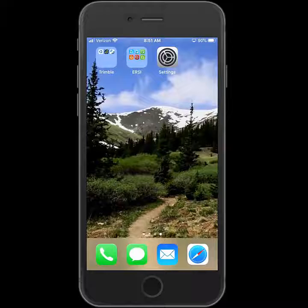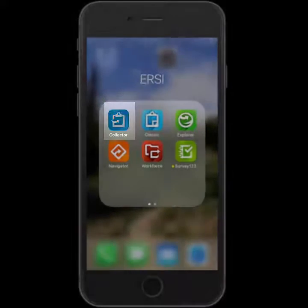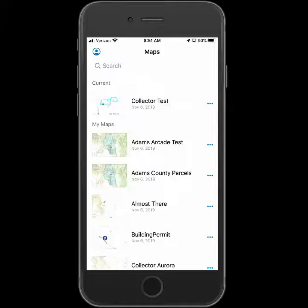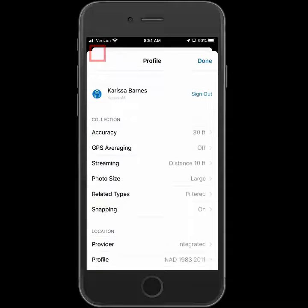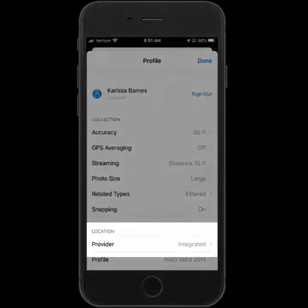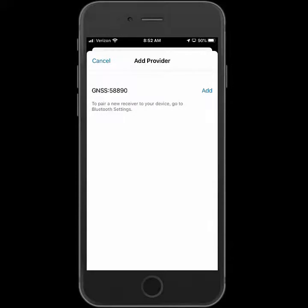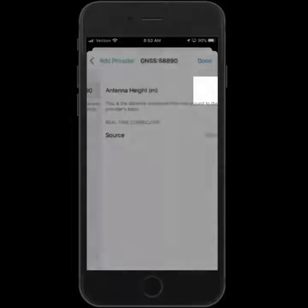Now I can close the settings and go into the ArcGIS Collector app. I'll tap to get back to the home screen and then tap the location profile icon to get into the settings. I'm going to go into the provider to change out the receiver being used. To add the R1, I'll click Add. It will list my Bluetooth receiver and I'll click Add next to the R1.